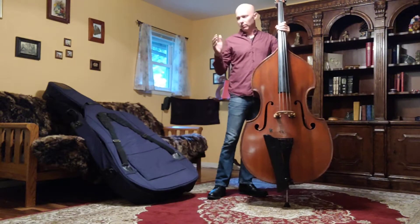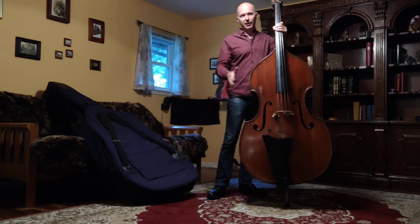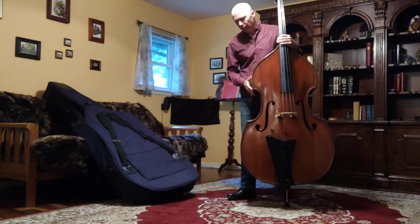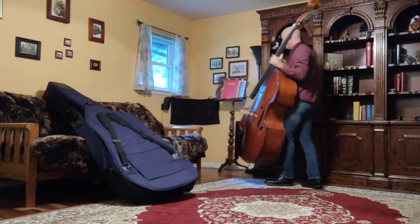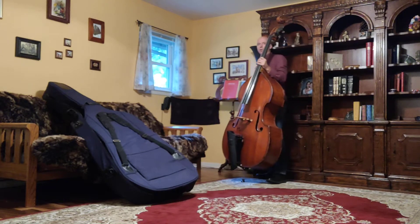A lot of you won't have enough room to leave the bass sitting out, and that would be a dangerous thing to do anyway. So you can set it in a corner, but you have to be very careful when you set your bass up in a corner.